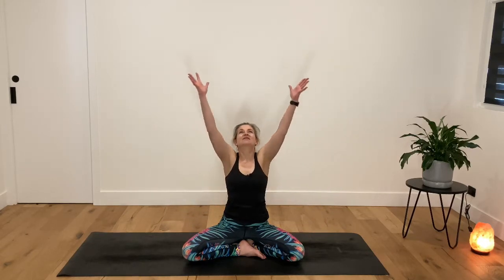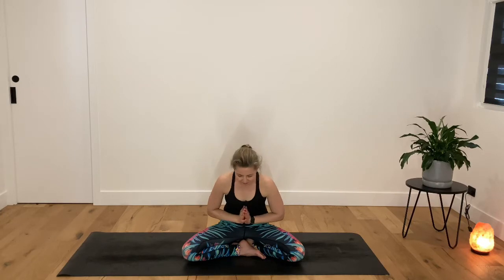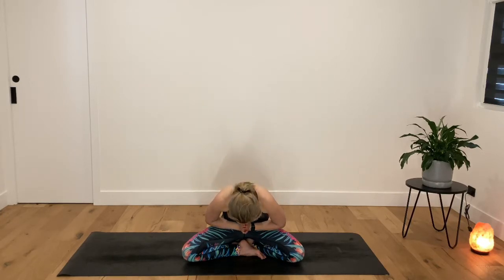Let's start like we always do — turn the palms to the sky, take a big breath in, look up to the hands and then with your breath out, draw the hands back down towards the heart. Two more, just like that. Breathe in deeply, breathe out long and smooth. Last time, breathe in, breathe out — hands to the heart and close your eyes. We bow forward and together we say Namaste.